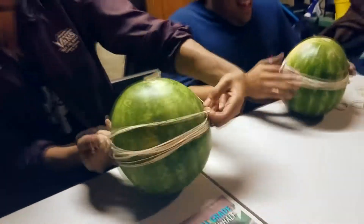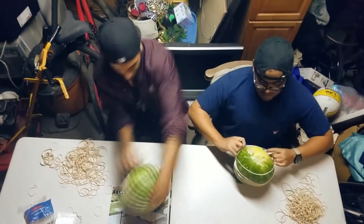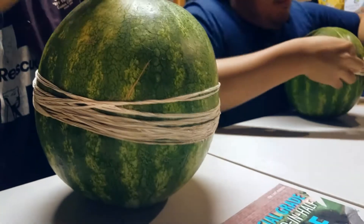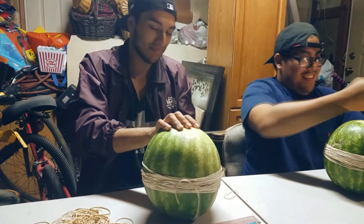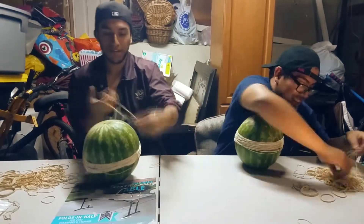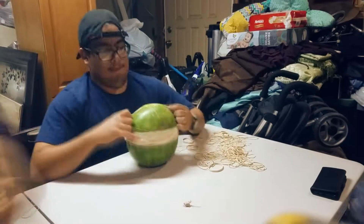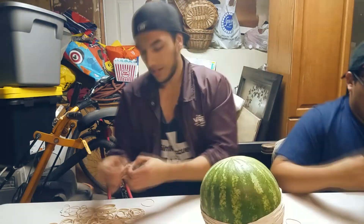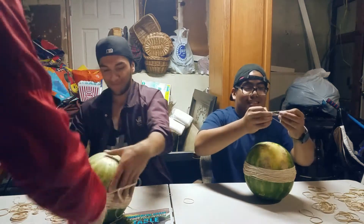He's making his watermelon bleed though, look at that! What is your strategy, Alvaro? I have no strategy. That's the problem. What's your strategy? You don't want to give it to your opponent? Not really, no.